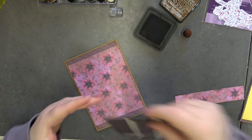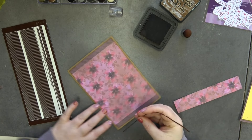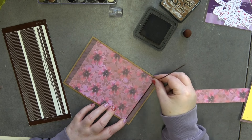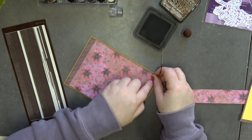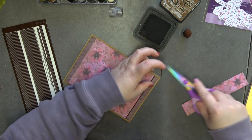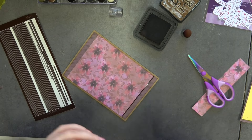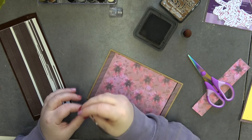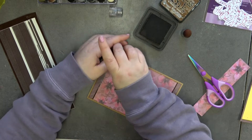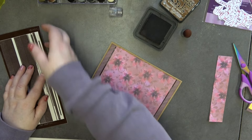You can just use card for this if you don't have peel-offs — you don't have to use them. But I have them and I really like them, so I'm just going to pop that on there. Then get my scissors and trim that, saving the leftover bit because it can be used another day. Then do exactly the same for the top. So that's our paper on our card.